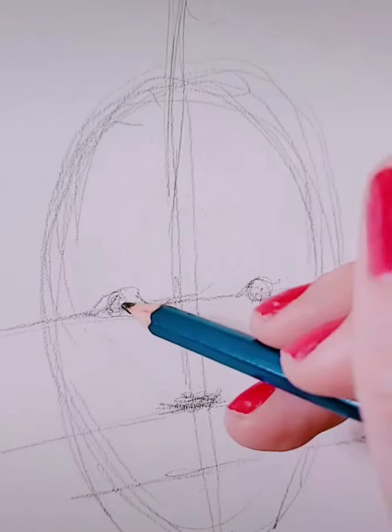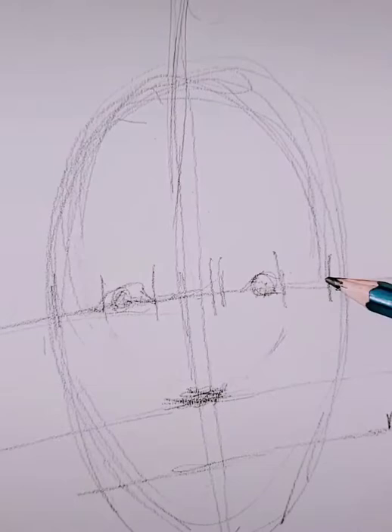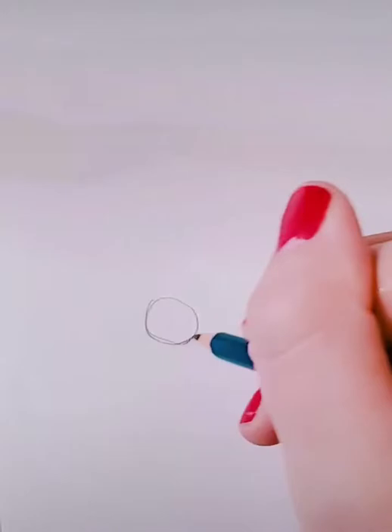This is going to help you figure out where to put your facial features. Right now I'm using that halfway horizontal line — my eye line — to determine where to draw my eyes. So I'm just measuring it out and placing my eyes down.